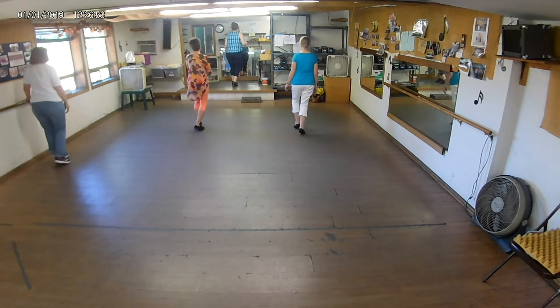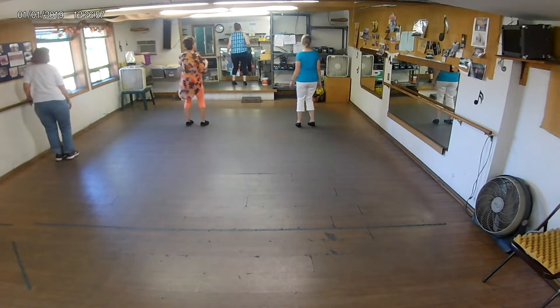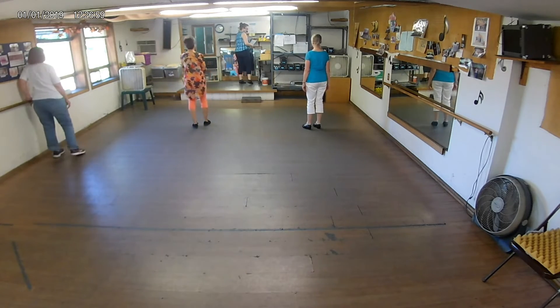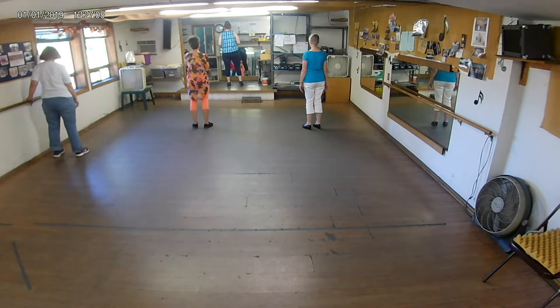Ready, go. What do you think? Oh, that was good. Alright, so we were all in your teach the other day, Beth. And you've got to get back to that teach, but I know you're doing the other one right now.